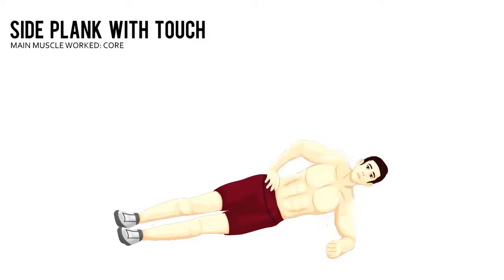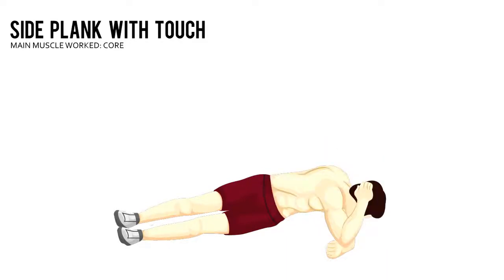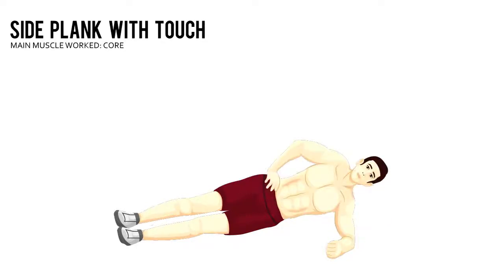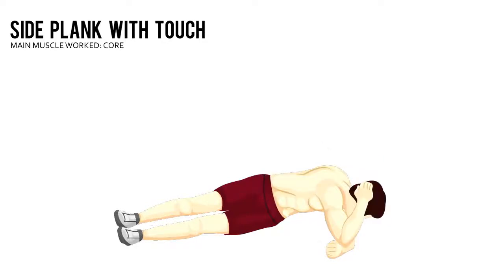Keeping your right hand in place, rotate and touch your right elbow to the floor without allowing your hips to push backward. Perform all your right arm touches and then repeat with your left arm.